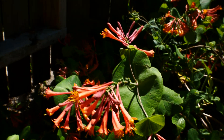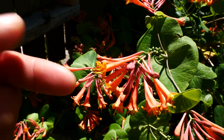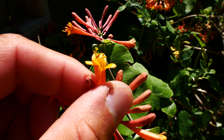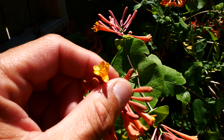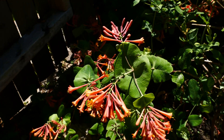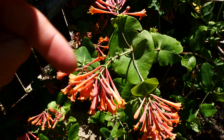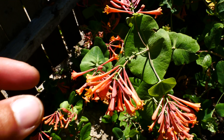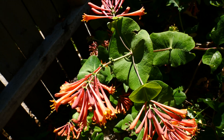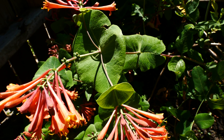The five stamens are barely exerted out of the corolla. Something like Lonicera verticillata, which is also hairless and has creamy white yellowish flowers — and that's hairless on the corolla inside and outside — but that's going to have stamens much more exerted outside of the corolla. Also, that's going to have rounder leaves, not as egg-shaped.